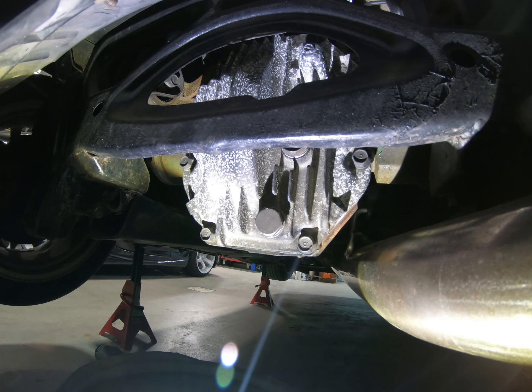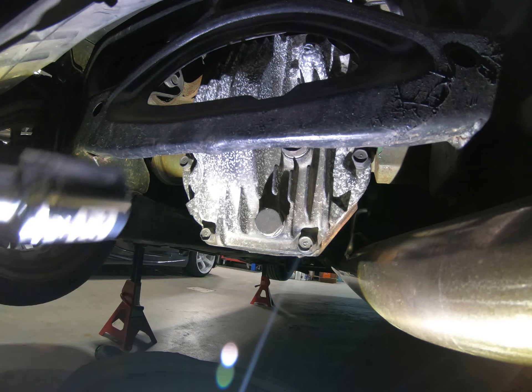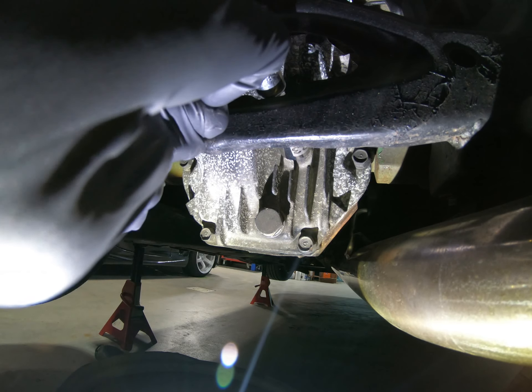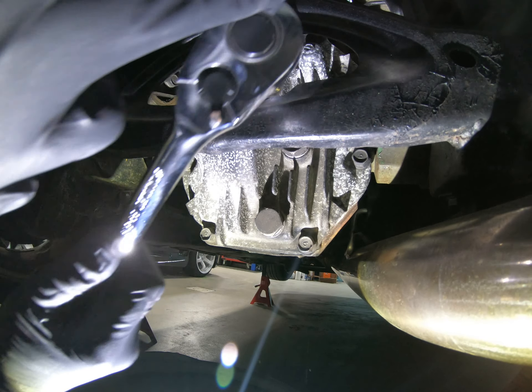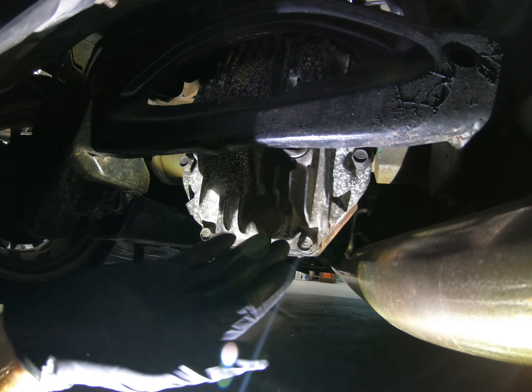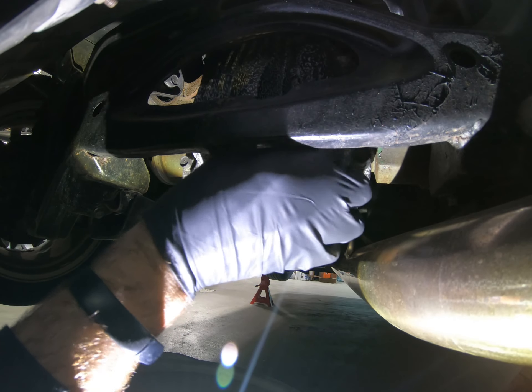We have the car lifted up and on jack stands. From the underside, you'll reach up using a 23 millimeter and a three inch extension. I always like to break the top side loose first just to make sure I can get that out of the way, so you're not fighting with it whenever you're draining out the fluid later on — it'll save you a little bit of a mess.